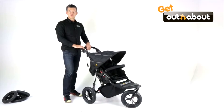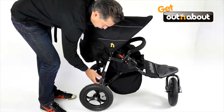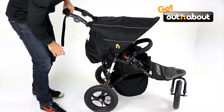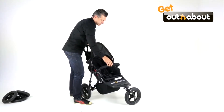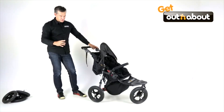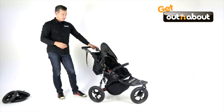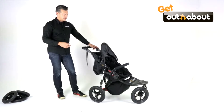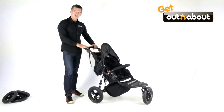This one's suitable from newborn to 22 kilos, as are all models I've shown you. Despite having proper 12.5 inch air tyres, heavy duty suspension, a nice big seat and lots of other features, this is surprisingly lightweight at 9.8 kilos. A lot of people walk past it in store because other brands with this sort of sturdy appearance and off-road capability are 12 or 13 kilos. Sub 10 kilos is really important. Width-wise it's only 61.5cm wide, which makes it one of the narrowest all-terrain singles in the market.